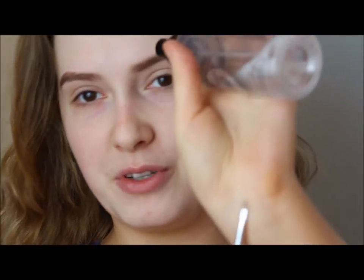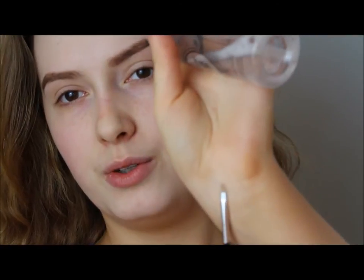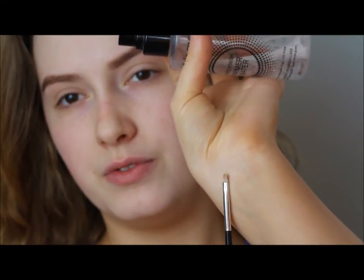The brush I'm using is from Poundland — it's a nail brush. I got a set of them and they're the best things I've ever bought. They're so handy for winged eyeliner because the brushes are nice and small. I'm just dampening my brush and dipping it into the black eyeshadow. I start off by creating the wing first.